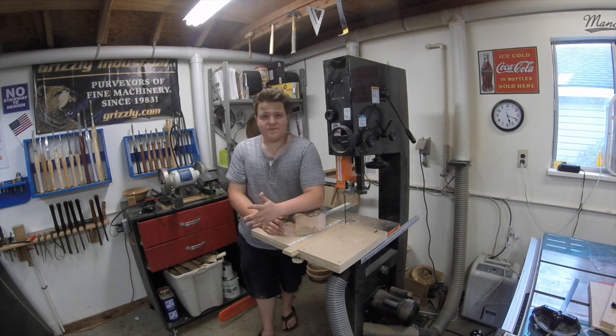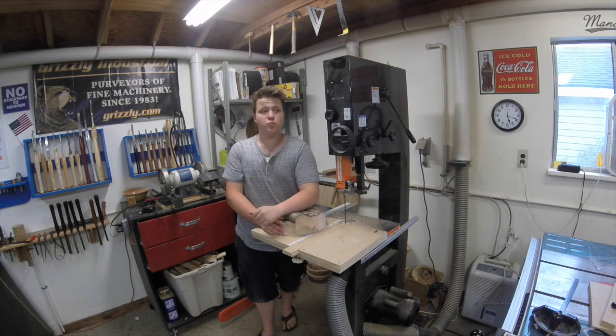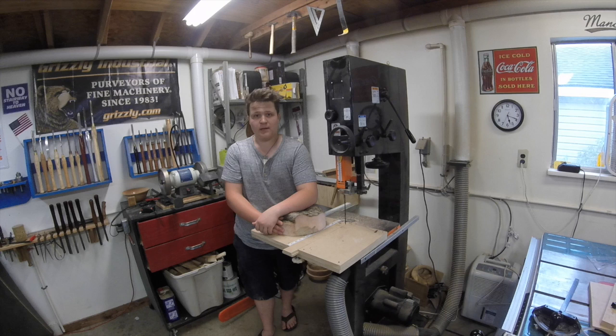I'd like to thank you all for watching this video. If this is your first time here, you should know that I post new wood turning videos every single Friday. Subscribe for all of that, and tune back in next week for a new video. Thank you for watching.